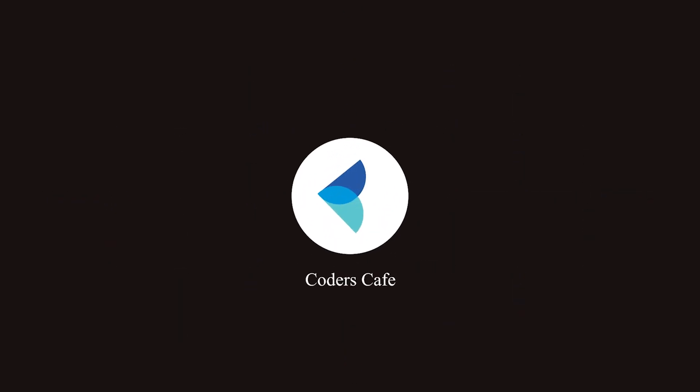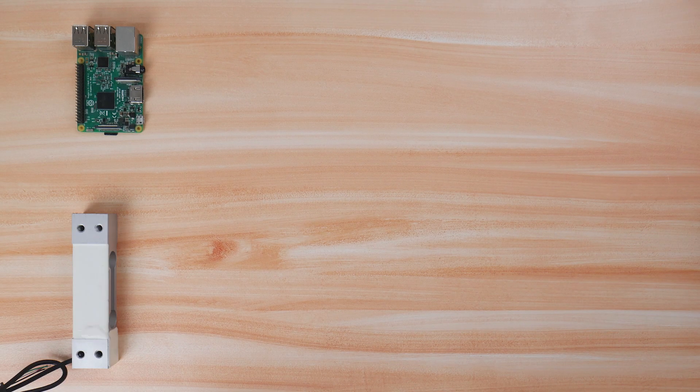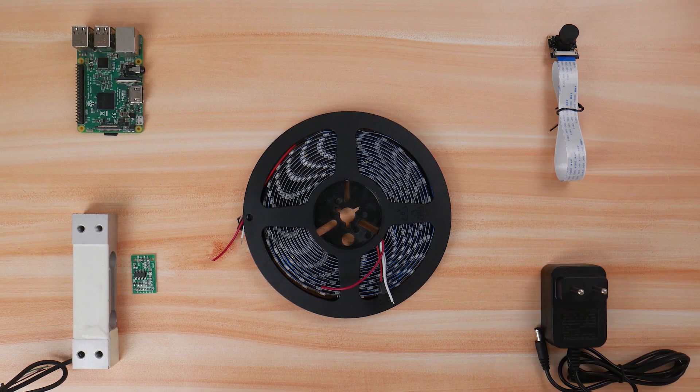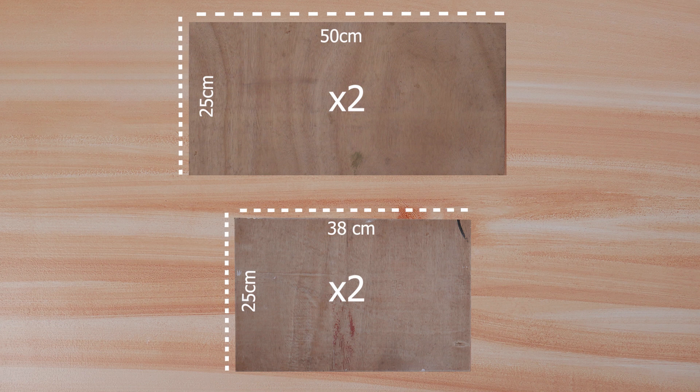Enough description for now, let's get started. These are the electronic components required for the project. In this project, we use 15 mm thick plywoods of the shown dimensions.